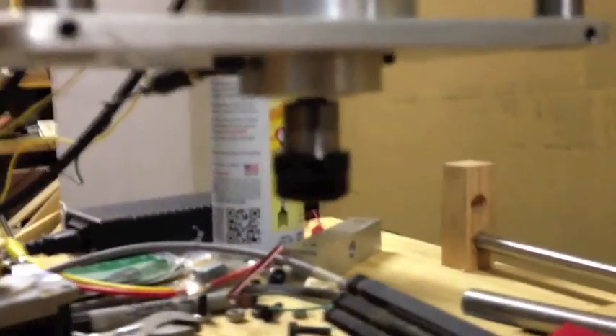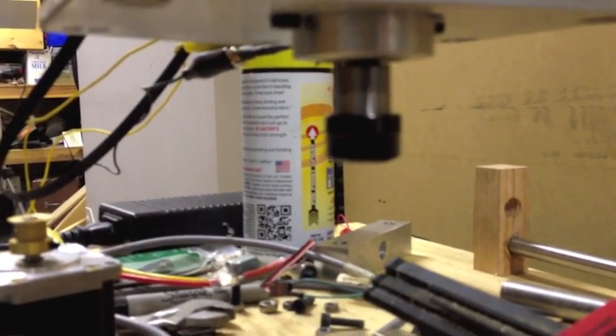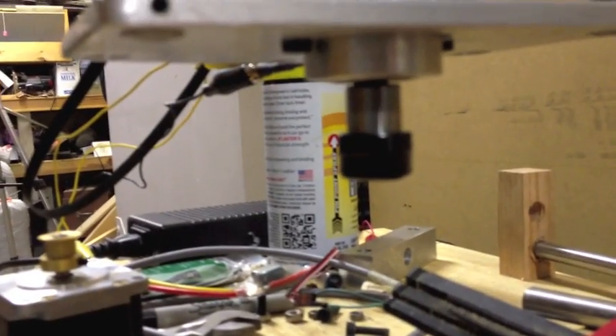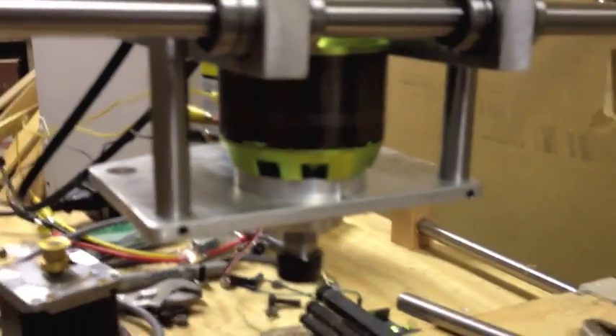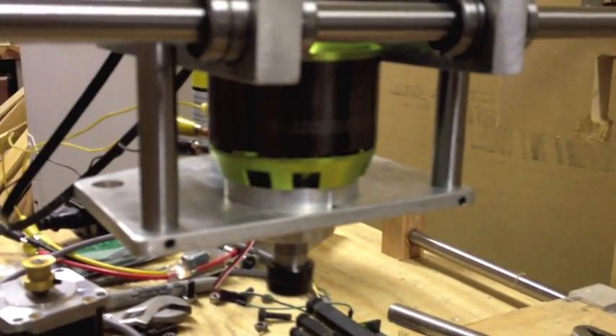I'll have to put a dial on it to see how much runout it has, but I can't notice any visually, which is awesome. That's it for now — it's the UK CNC spindle test. Thanks!